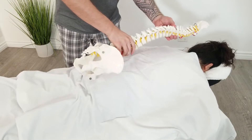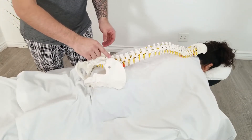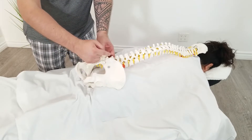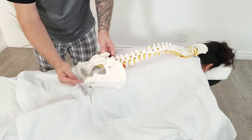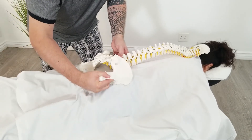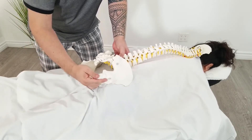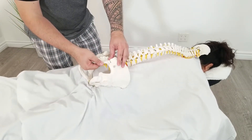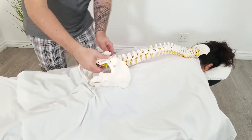Now applying the spine model to show exactly what I found: this ilium was high, so it's turning posteriorly. This other ilium was high this way — it was deeper — so it's deep up there. The sacrum was twisted this way, and that one was lower, going lower this way.